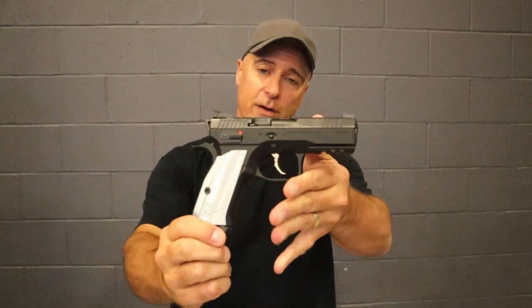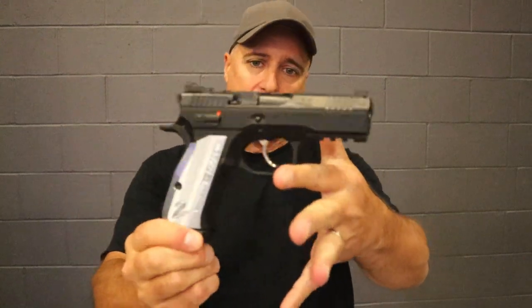Hey there friends, thanks for checking in. TriggerCon 23, and one of the hottest guns that hit the market prior to this show is right here. It's the CZ Shadow II Compact.